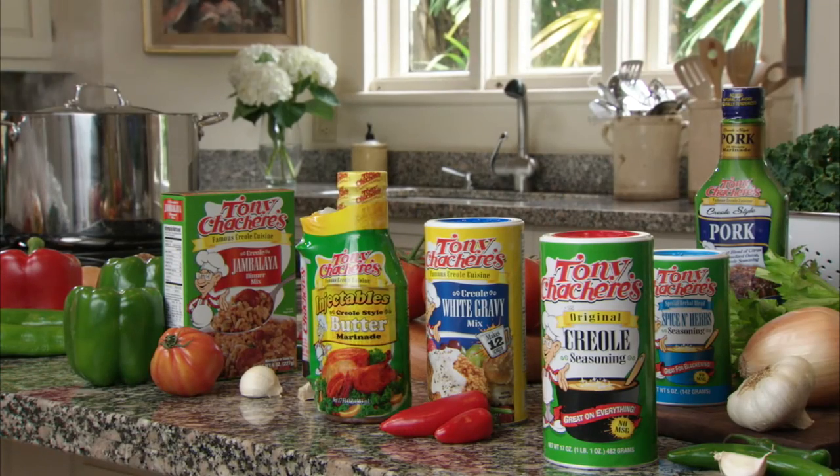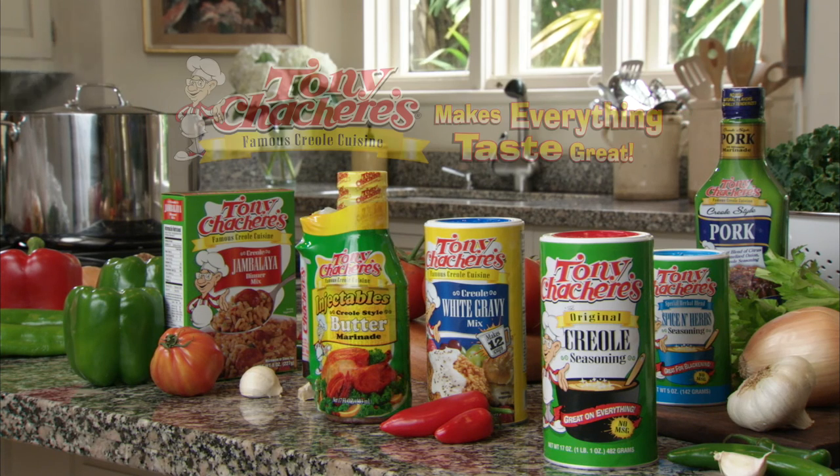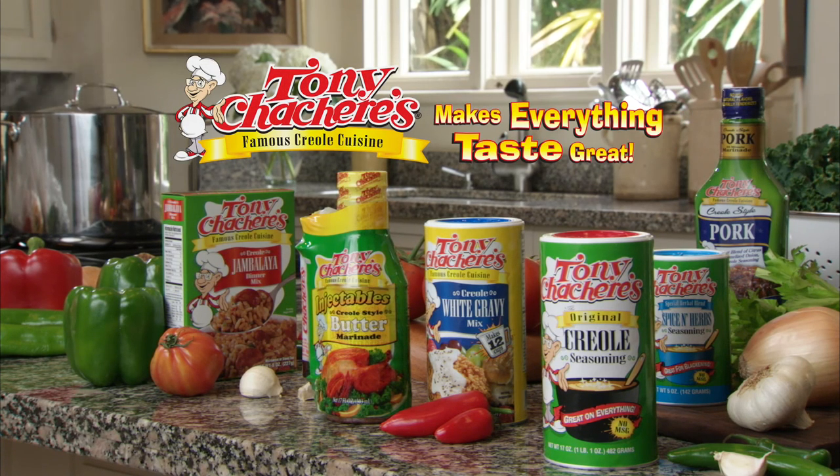Here's another tip: if you've ever won a cooking award using Tony's Chachere's products, visit TonyChachere's.com/TV for a chance to be in our next TV commercial. Tony's Chachere's makes everything taste great.